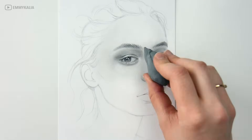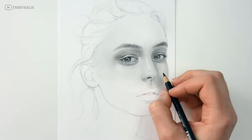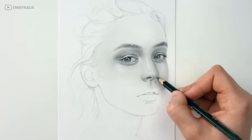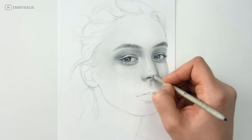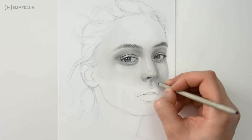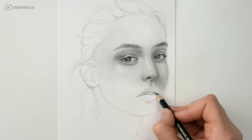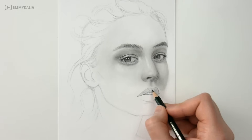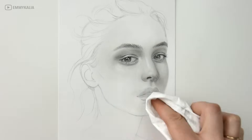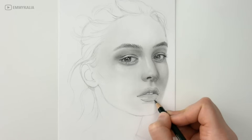When you are drawing from a reference photo, you also want to pay attention to the highlights and shadows. Try to tell from which side the light is coming from. For this portrait, the light is coming from the left, so the face will be lighter on this side and darker with more shadows on the other side. The highlights and shadows are what will make your drawing look round and 3D.